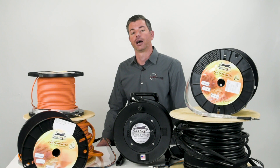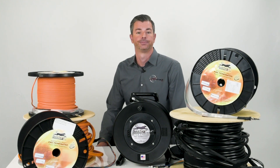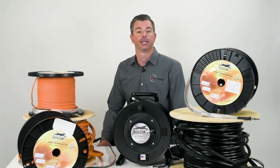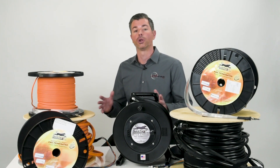When choosing a jacket option, there are three main categories that will help narrow down what jacket type will best suit your install. The first question to ask is whether your install is all indoor, indoor-outdoor, or all-outdoor.